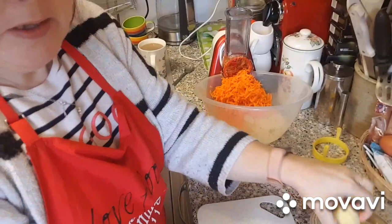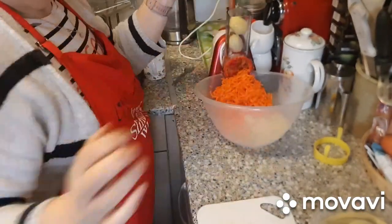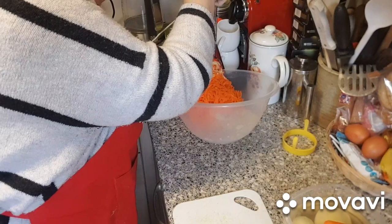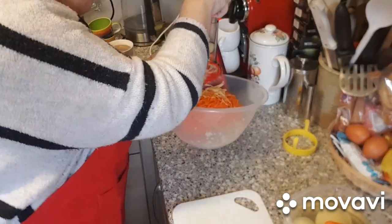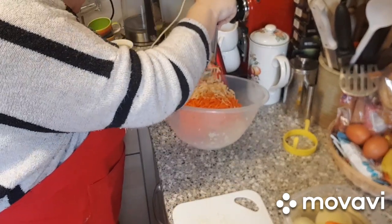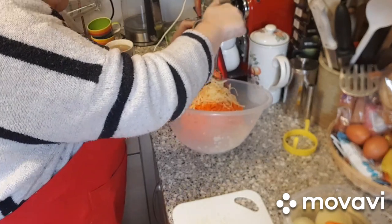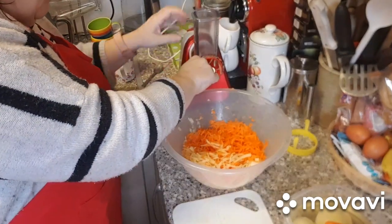I'm going to show you so you can quickly see how fast these go in. And there you go — that goes in. You do have to press down a little bit, but that's basically it.